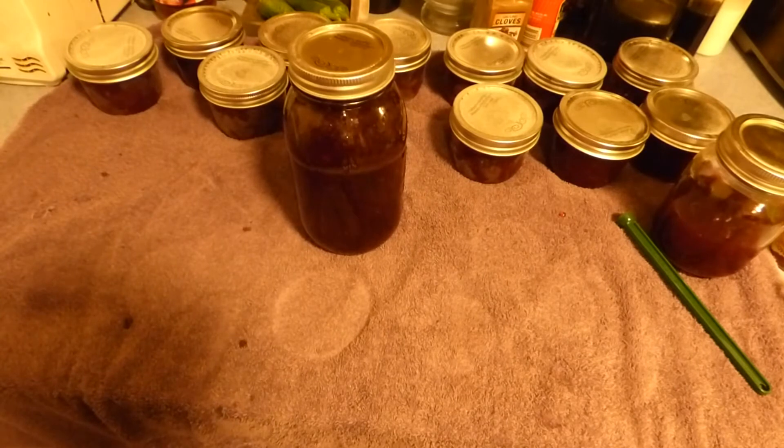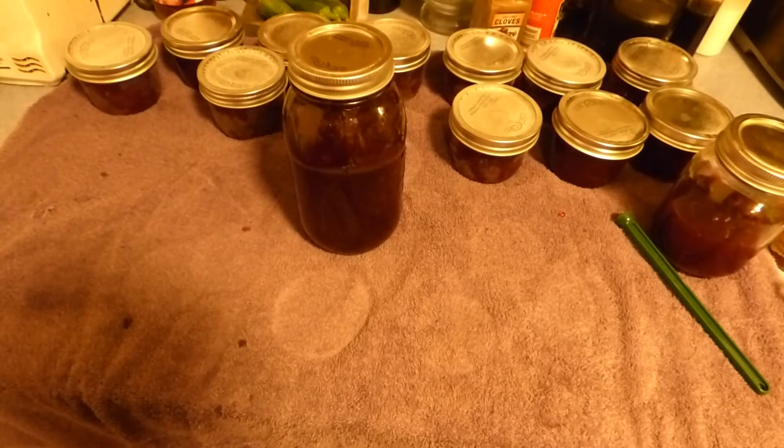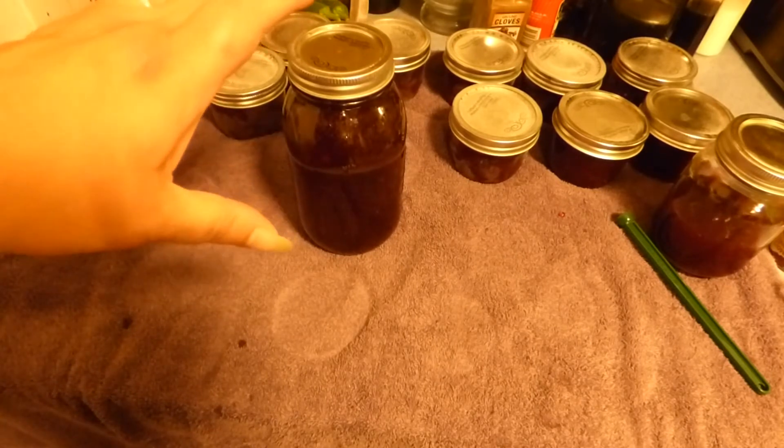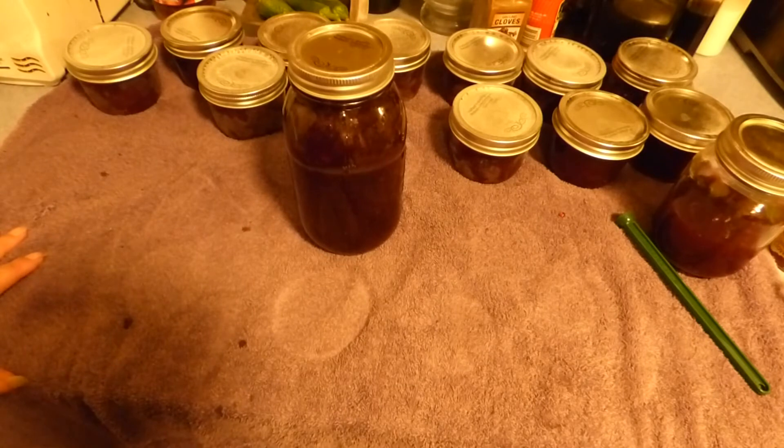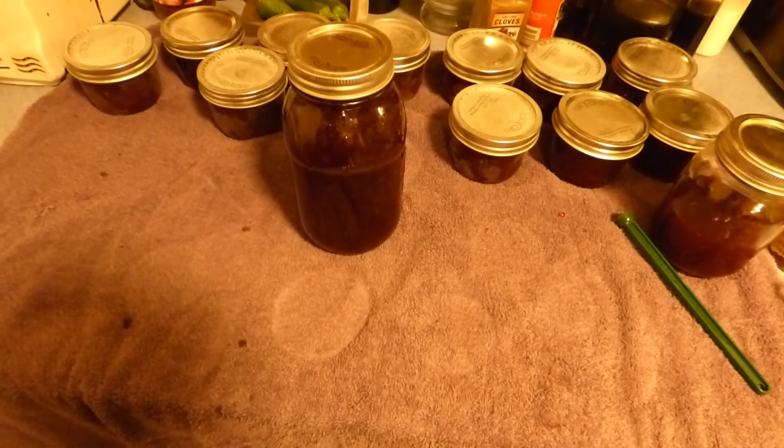We have our jam all done — the apple plum jam. I went ahead and got all my half pints filled up. I hope you liked this video. I'll be doing some more jams; I've got several different jams coming up and I'll do several videos with those as well. Don't forget to like, subscribe, and leave a comment. Thanks very much for watching. All of our new users are welcome — we're really glad to have you. Thanks for your support. Go ahead and leave a comment, we love to hear from you. Have an awesome day.